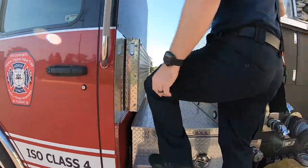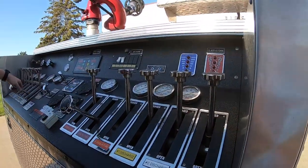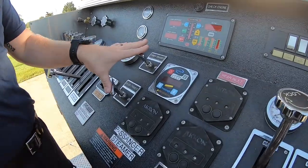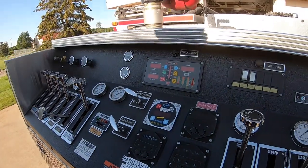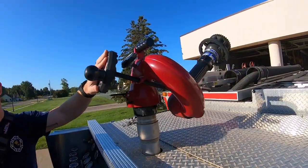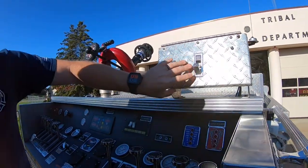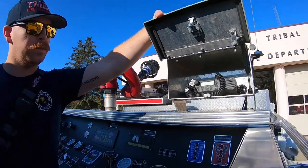Let's check out the pump panel. Pretty straightforward pump panel. We've got your steamers here, your rear inlet, both primers, and your tank fill and your tank to pump over here. The deluge gun up here. This truck has 750 gallons of water along with 20 gallons of foam. It's also equipped with a radio box right here for our operator so you can stay in touch with command. And then fire suppression screws.